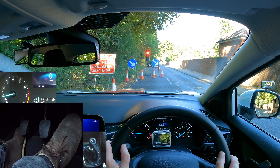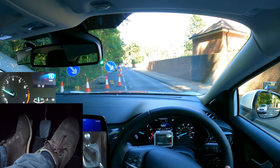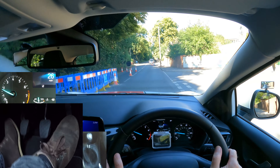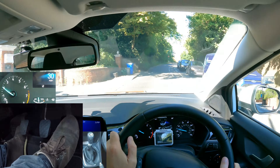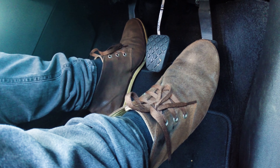To move off: clutch, first gear, gas, biting point, release the parking brake, clutch still, more gas, and gently release the clutch. If you want to learn all about clutch control, watch the next video.